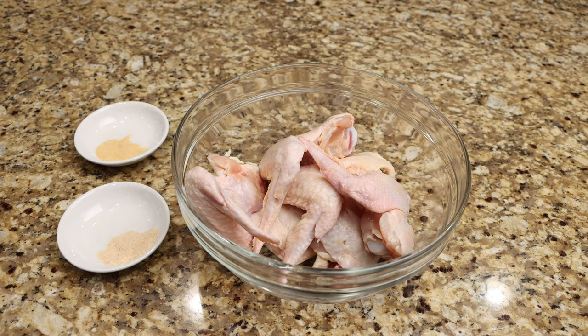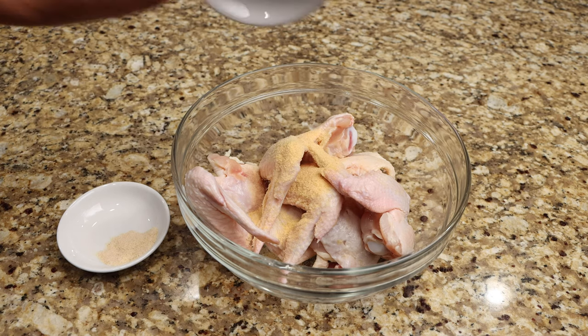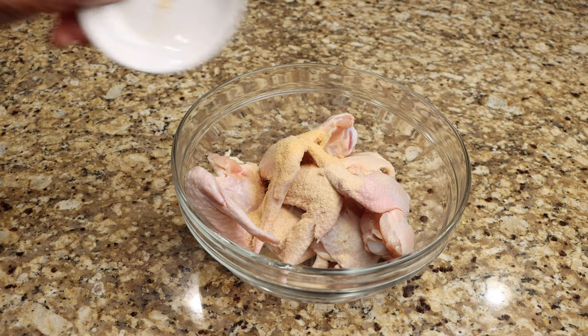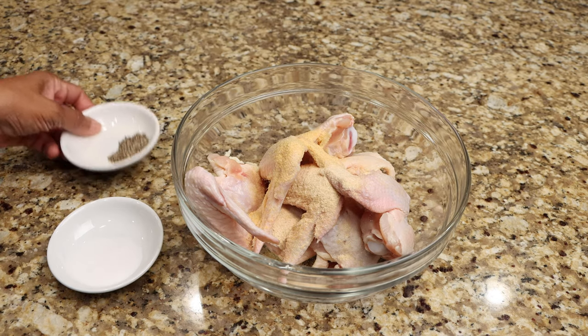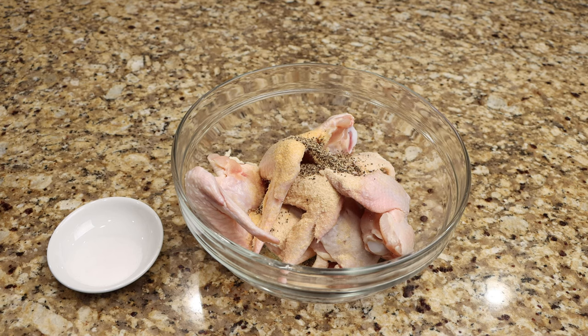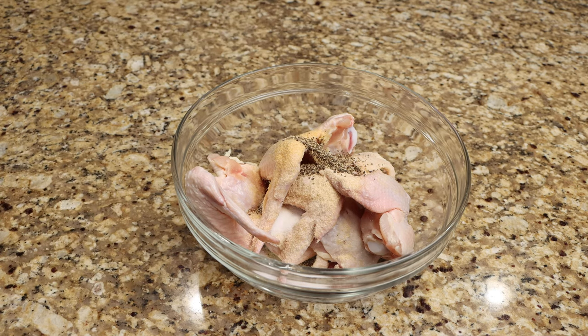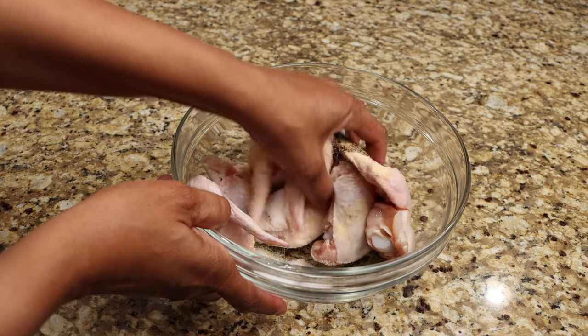Season your chicken with 1 teaspoon of onion powder, 1 teaspoon of garlic powder, 1 teaspoon of salt, and 1 teaspoon of pepper. Generously coat each piece, then set it aside.